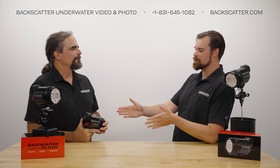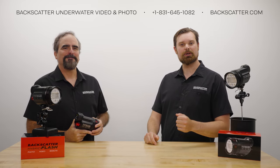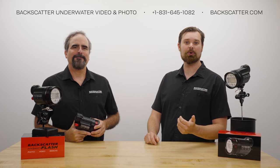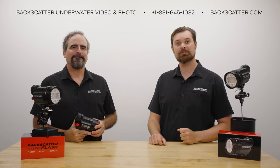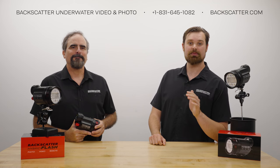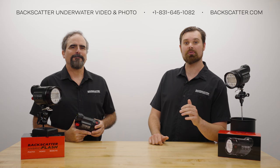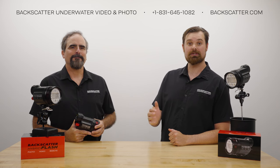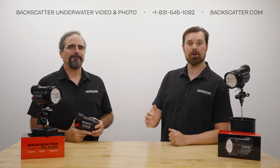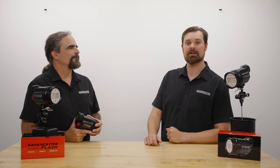Thanks, Berk, for coming by and telling us everything we need to know about shooting the hybrid flash in remote mode for wide-angle scenes. Also, check out our remote shooting video for macro with Backscatter CEO Jim Decker for more pro tips on using remote mode. Remember, your purchases from Backscatter or any of our authorized dealers worldwide help us keep making more of these videos. We have free lifetime tech support on every purchase, we ship every day, and we dive, shoot, and service everything that we sell.